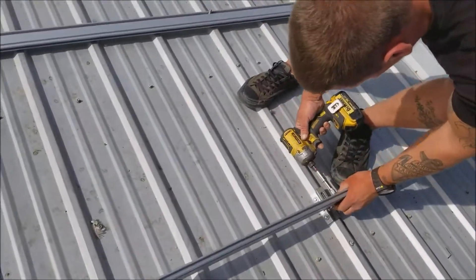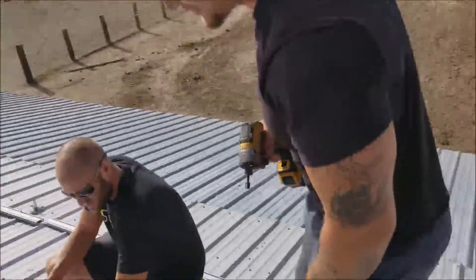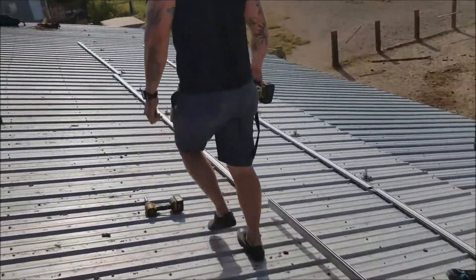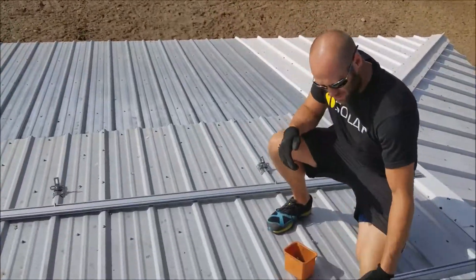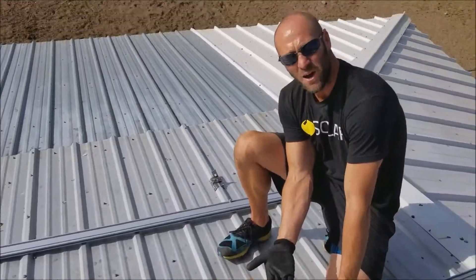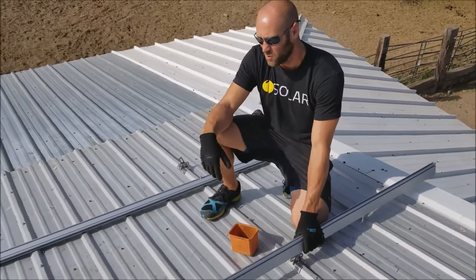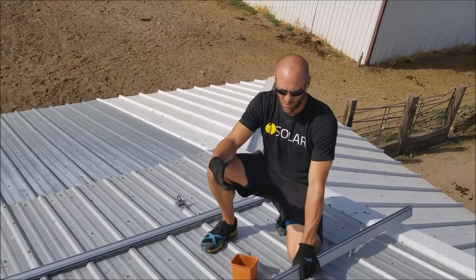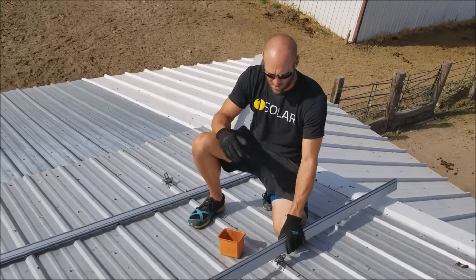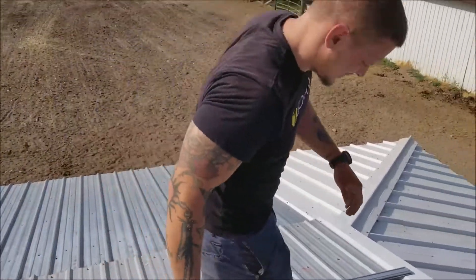I'll take this rail up to the top here. I have a 3/8 — that's not the right fit — so we bring this up to the top, as high up as we can in the L-foot. More clearance under the solar panels is better for efficiency and also for code, so you don't have wires hanging down and touching anything. I've got the right bit now.